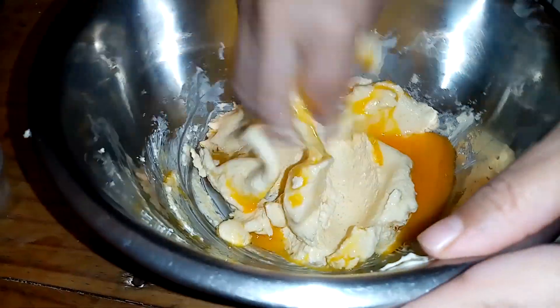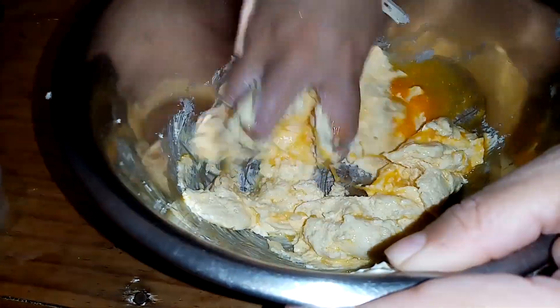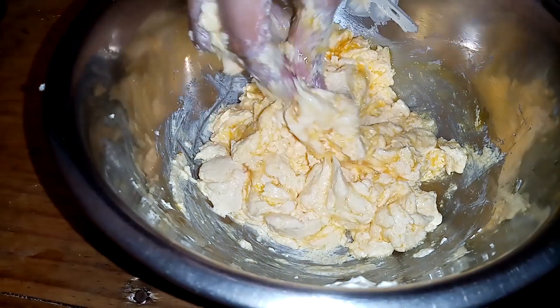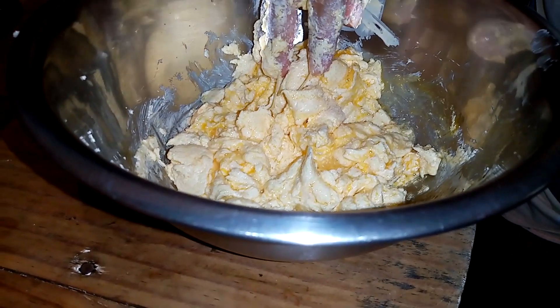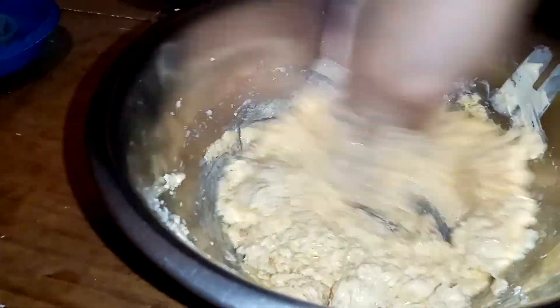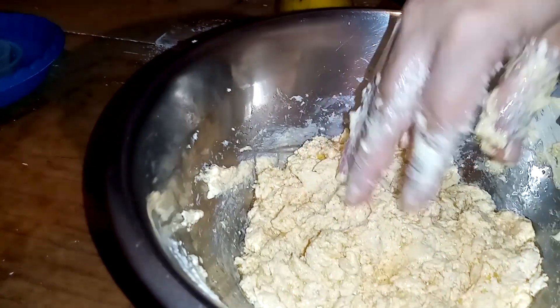Seguimos integrando. También voy a agregar la sal y la vainilla. Seguimos mezclando. Ya que tenemos bien integrado nuestras cositas, vamos a agregar la harina.